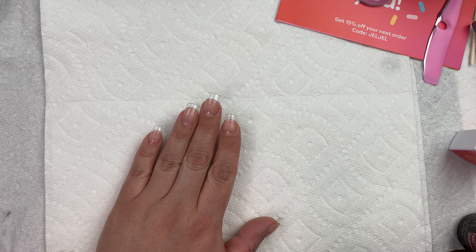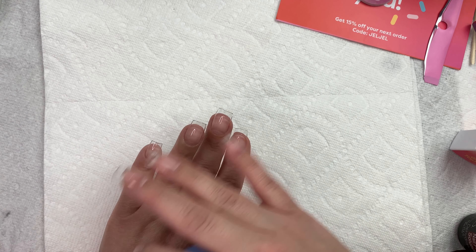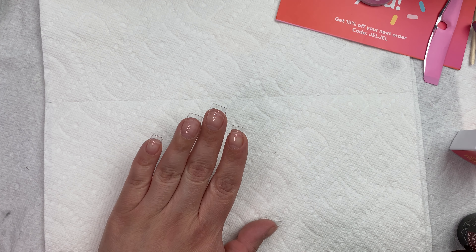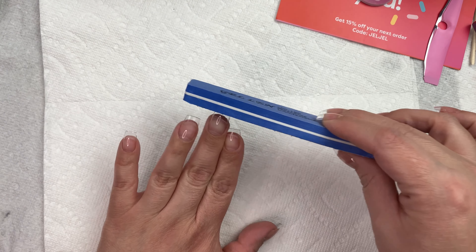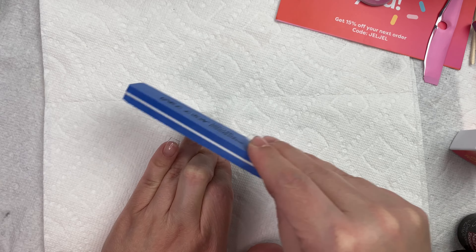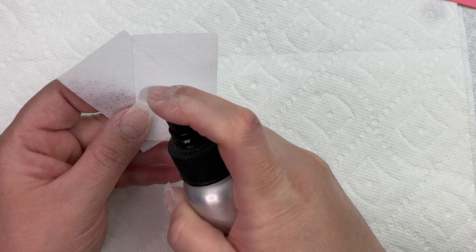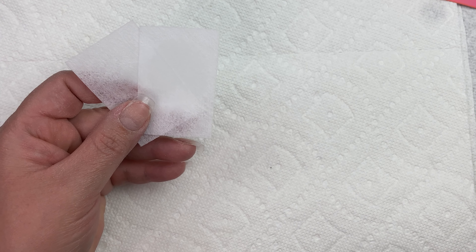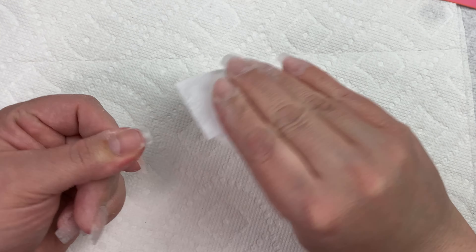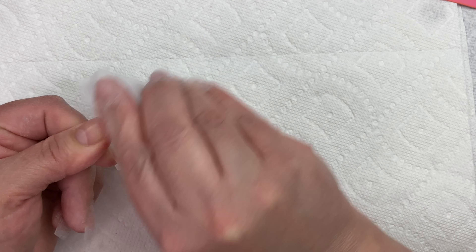The next thing I need to do is remove the shine off of my nails and remove the little tab at the end. If you need to do any shaping, now would be a good time to do that as well. Once all the filing and shaping is done, go back in with some isopropyl alcohol and make sure that you clean up the nail surface. You want to make sure that you're free of any dust before you apply these.